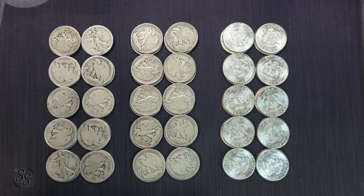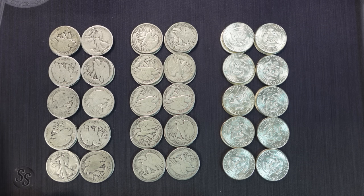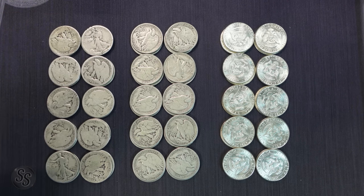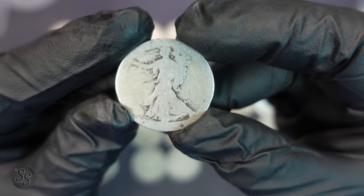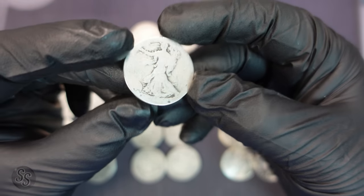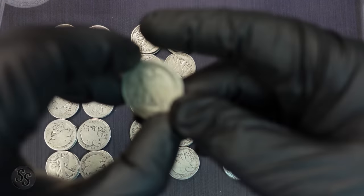What you see in front of you today is three stacks or three rows of 90 silver half dollars, also known as constitutional silver. Some people refer to it as junk silver, but regardless they're 90% silver and 10% copper. On our first stack on the left we have $10 face value of 90% silver Walking Liberty half dollars that are known as culls — these are heavily circulated, their design is mostly worn down, and the rim is gone.